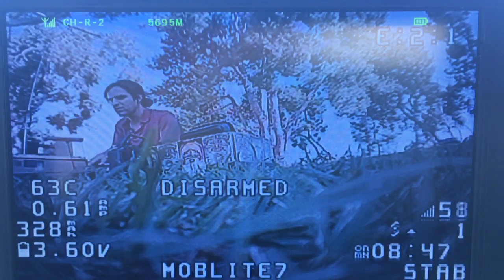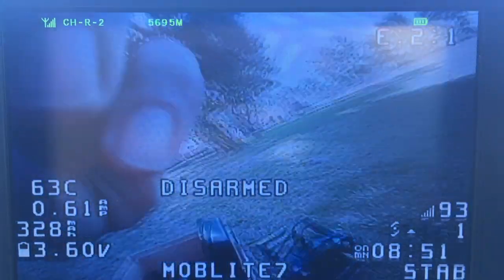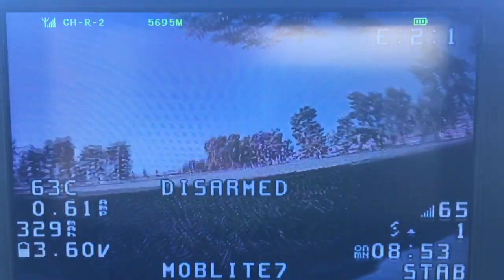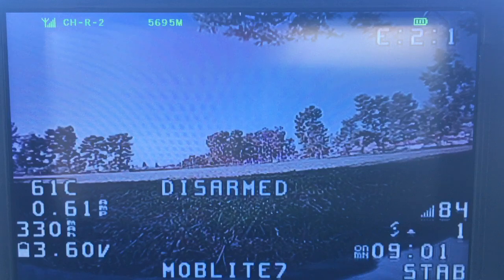It looks like my invention seems to be working pretty well — don't want to jinx it or anything like that, but so far I've been getting some decent flights and good video back to the goggles, as well as back to hopefully the video that I just checked.